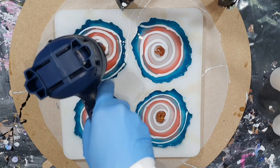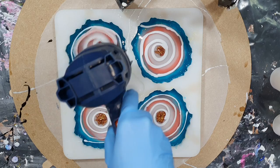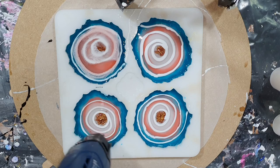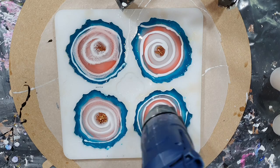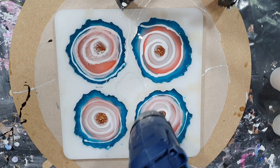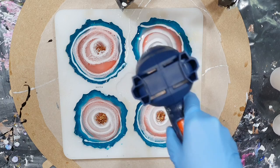Now I'm adding heat on top to make the lines a little bit wider, adding heat in circles on top of the white line. I'm getting some nice effects in the first coaster — it looks like lacing! I've never had this effect before in my other coaster videos, so I was a little surprised. It's so beautiful — hopefully it will stay.